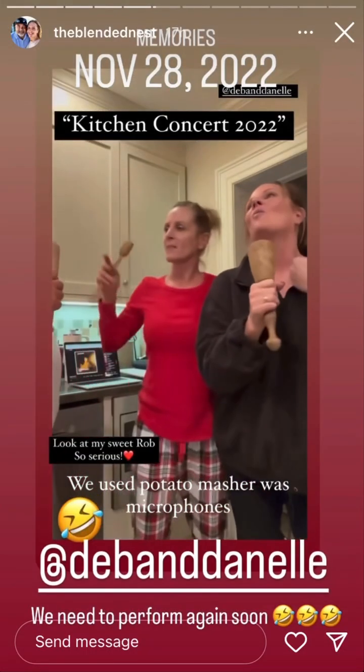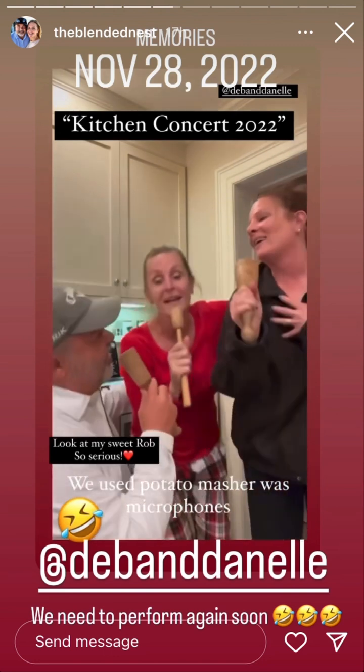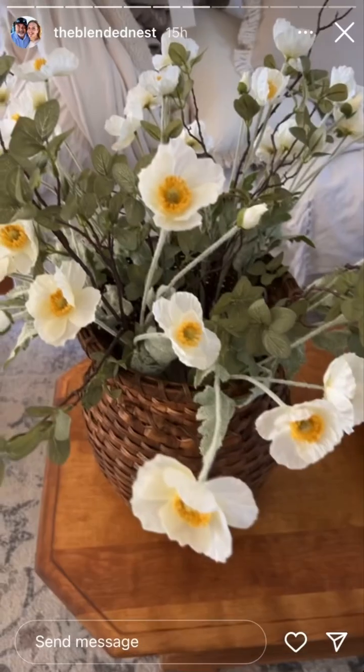Every time I hear that song it brings me right back to when my sister and Deb were here. I wanted to show you the poppies and the stems that I put together and put in the basket. I've never used poppies before but I love them — they're so cute in this basket and I love how delicate the petals look.